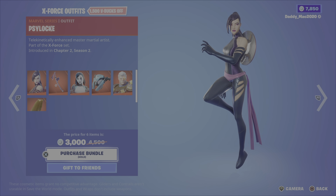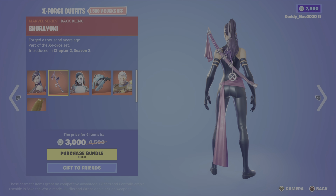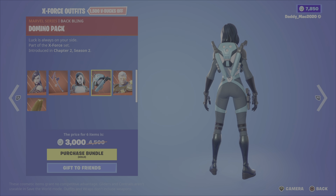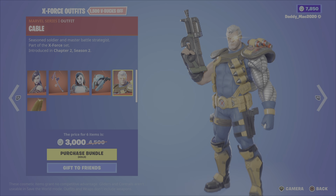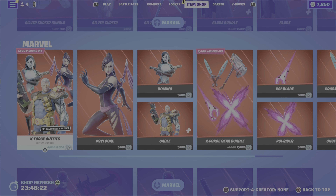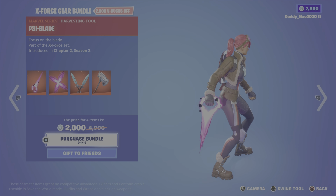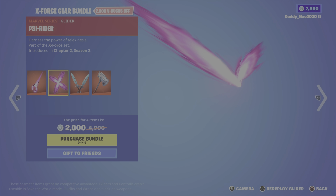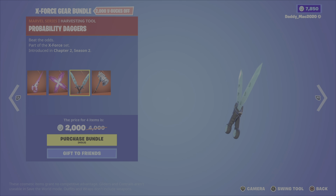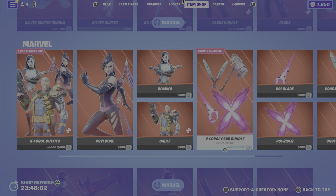We then have the X-Force outfits: Psylocke with the shirai yuki back bling, Domino with the domino pack back bling, and Cable with the cable cloak back bling. It's 3,000 V-Bucks for the bundle, or you can pick up either of the outfits on their own. We have the X-Force gear bundle next: the psyblade pickaxe, the psyrider glider, the probability daggers pickaxe, and the unstoppable force pickaxe — 2,000 V-Bucks for that bundle, or you can pick up either pickaxe or the glider on their own.